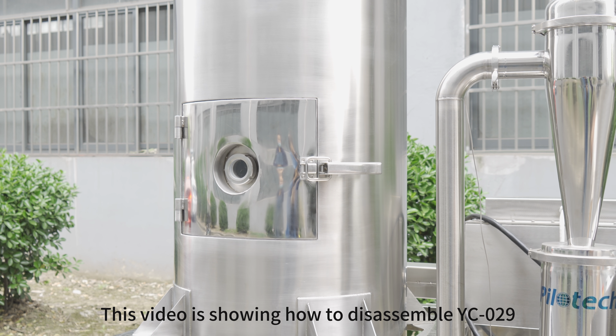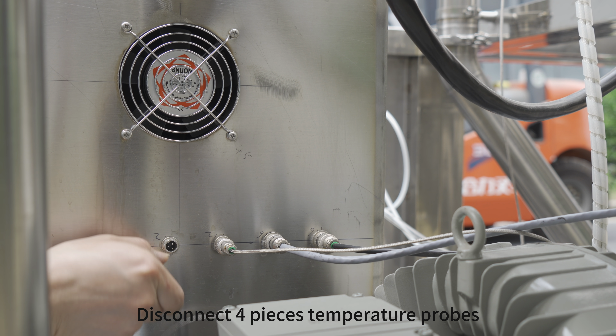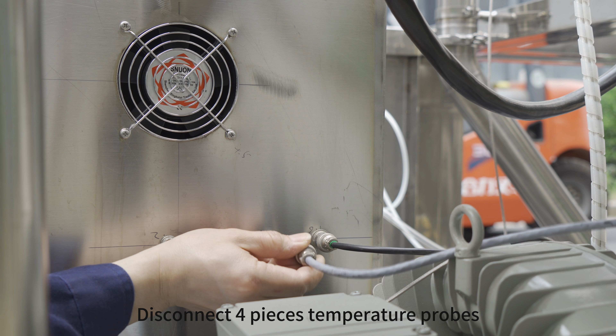This video is showing how to disassemble YC029. Disconnect the 4 temperature probes.